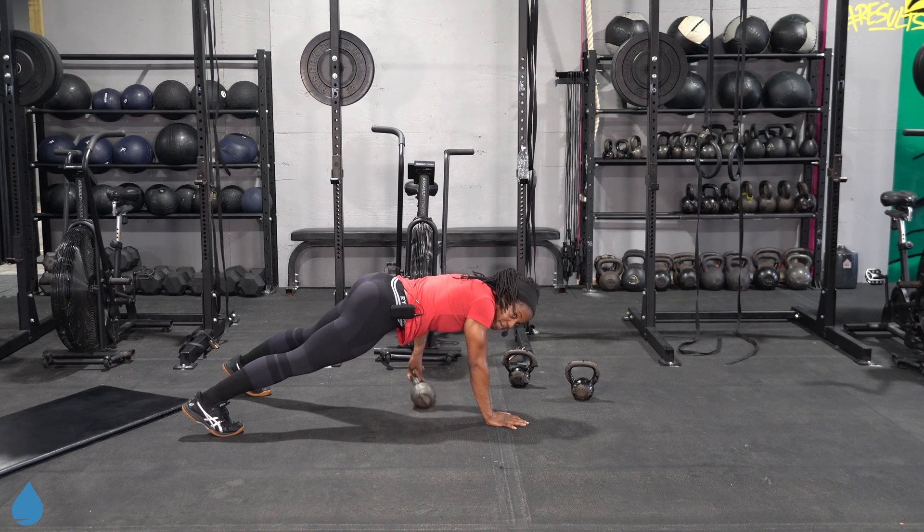Make your way down to the ground — up and down planks with that blast off. Come on, this is how we finish. Alternate which side you come up on for that up and down plank. Bend those knees.